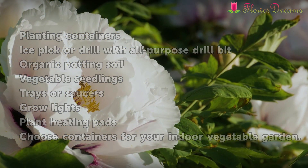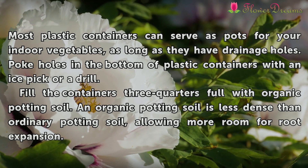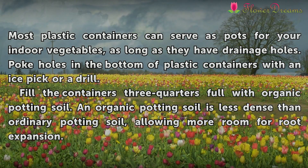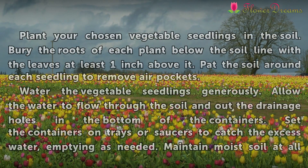Choose containers for your indoor vegetable garden. Most plastic containers can serve as pots for your indoor vegetables, as long as they have drainage holes. Poke holes in the bottom of plastic containers with a nice pick or drill. Fill the containers three-quarters full with organic potting soil. An organic potting soil is less dense than ordinary potting soil, allowing more room for root expansion.